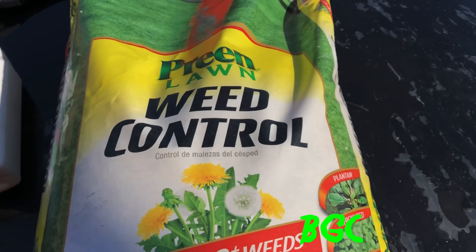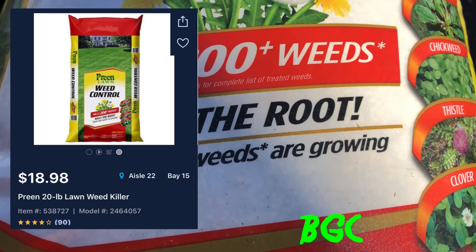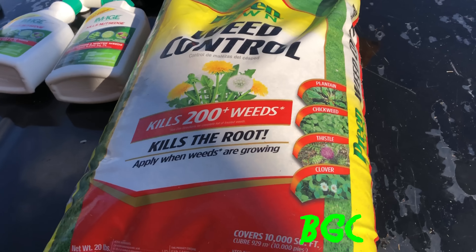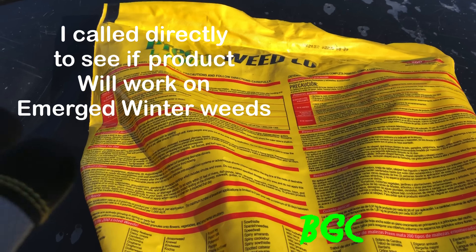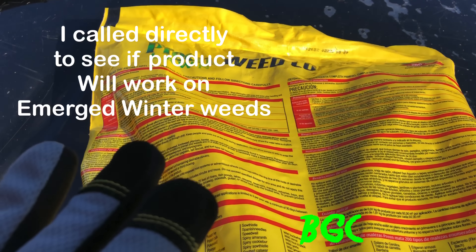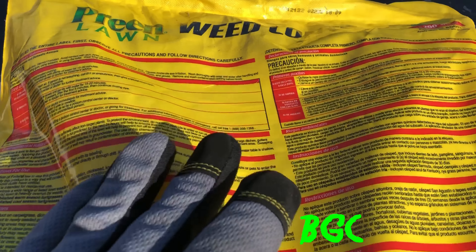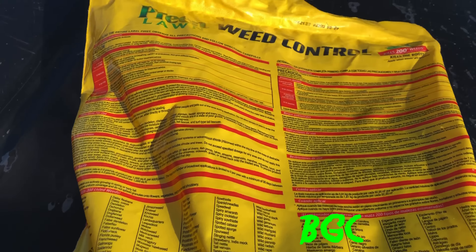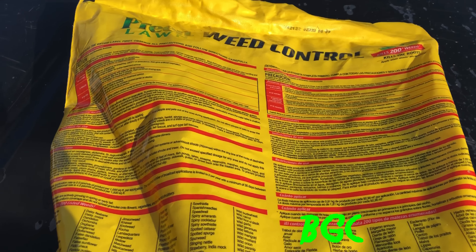The Preen granule kills up to 200 weeds, kills to the root, and should be applied when weeds are actively growing. The product says to apply in spring and fall, and we're in winter headed towards spring — but weeds are growing right now, so we're going ahead and applying it. You can only apply it twice a year: apply once now and come back 30 days later for a second application.